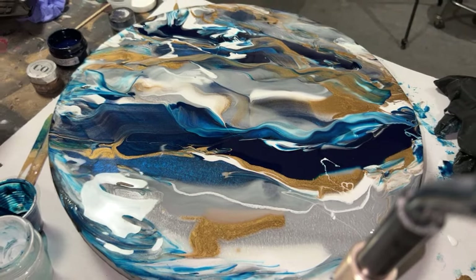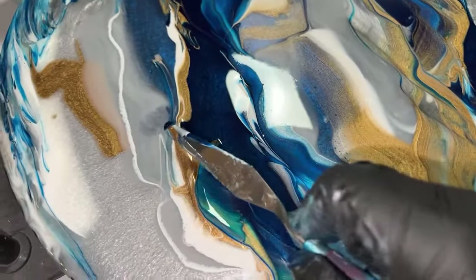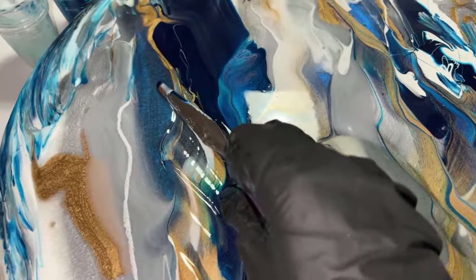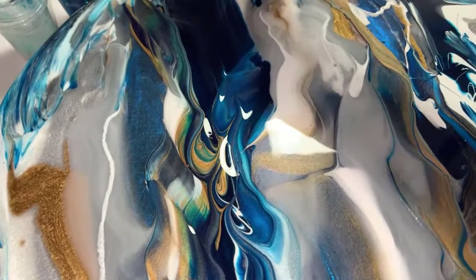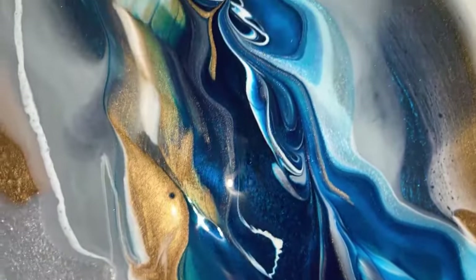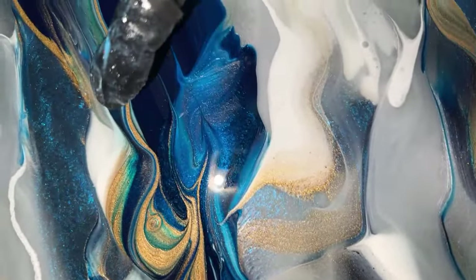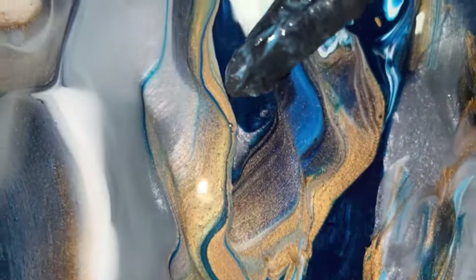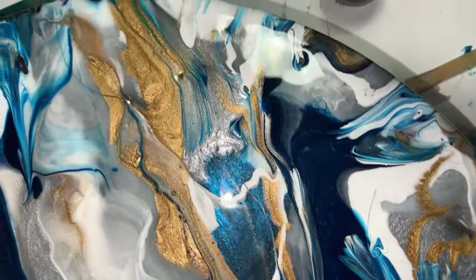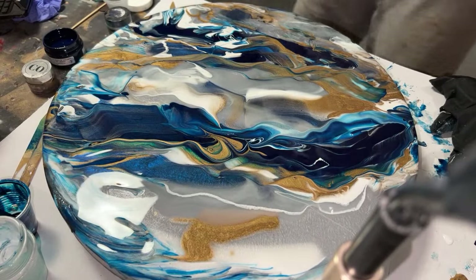Let me take one of these gloves off and get you guys up close for one of these pushes. It is hard to do holding a camera. So, that really nice gradient swirled motion here is from picking up that wave of color and moving it. This was the first one that I did.